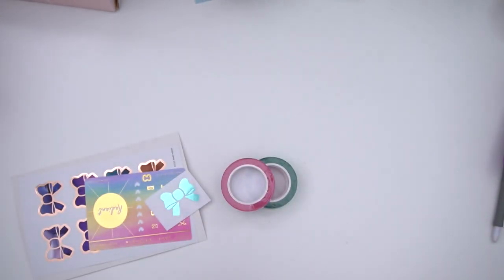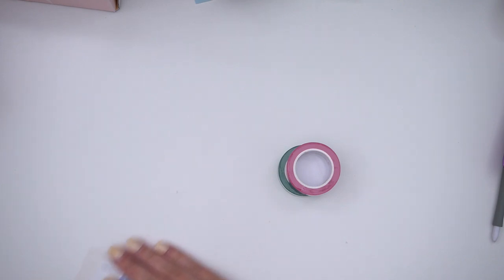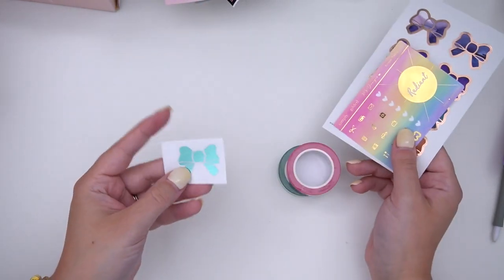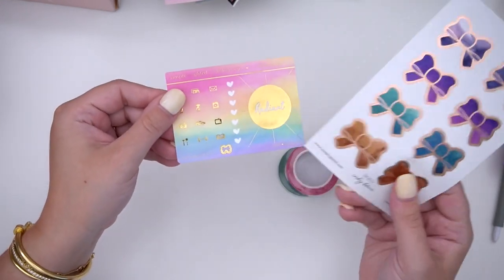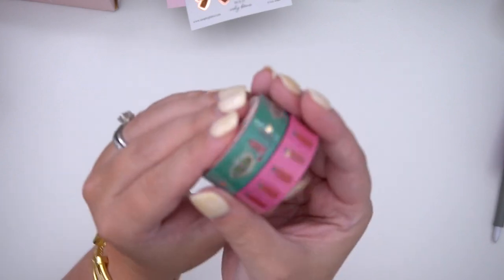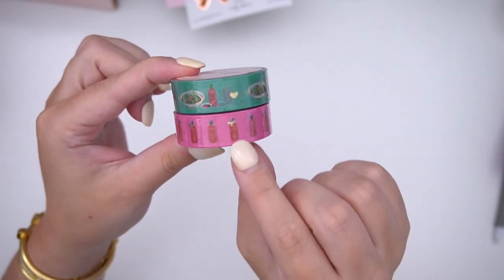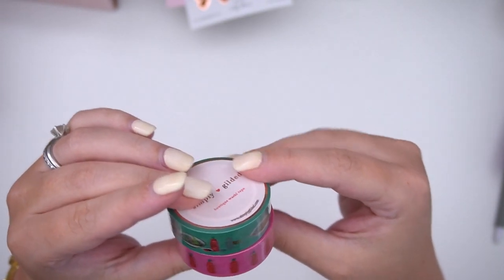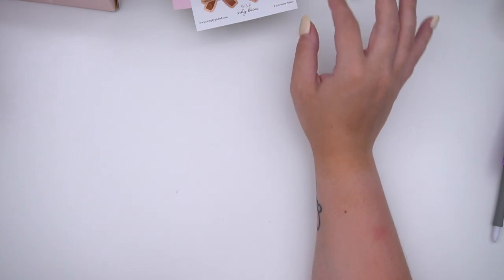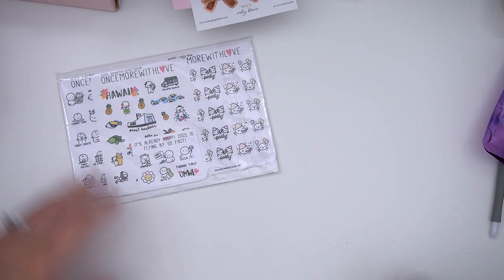I placed an order from Simply Gilded during the pre-sale. There's a journaling card with a rose gold moon design, a clear bow sticker, a freebie with a full box, heart checklist and icons, and another freebie of inky bold bows with rose gold. Then I purchased this set — it has sriracha and pho stickers, which just sounds so delicious. I love sriracha — it's definitely my number one hot sauce, though Cholula is my second favorite.